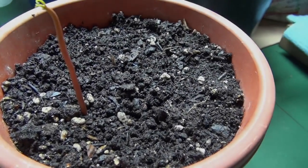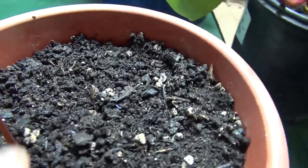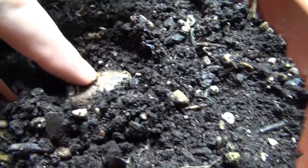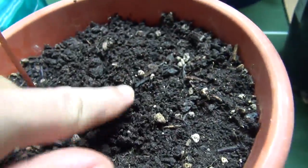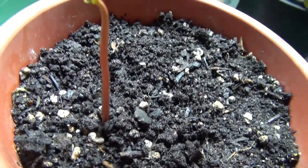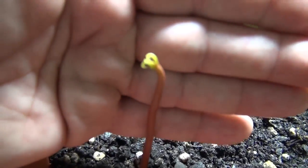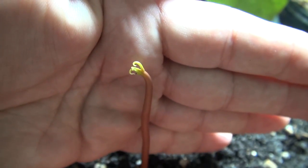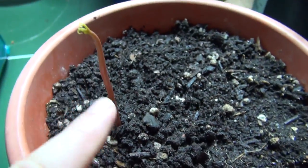Just a quick update on the mango that I planted. The seed is in here — you can see the mango seed and we got a mango shoot. It's just starting to get a little bit of leaf on it. The stem is pretty long, nice and long.